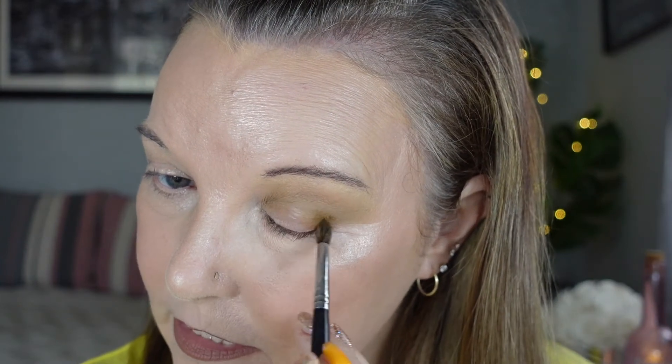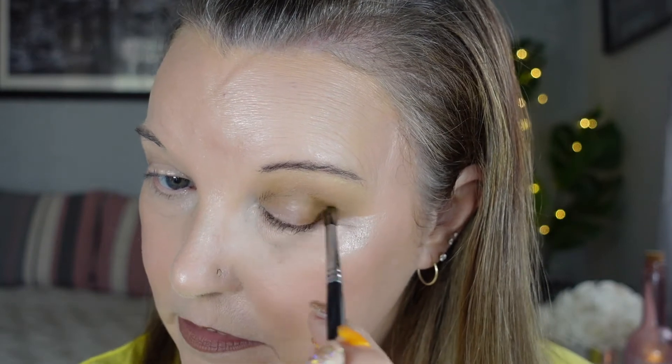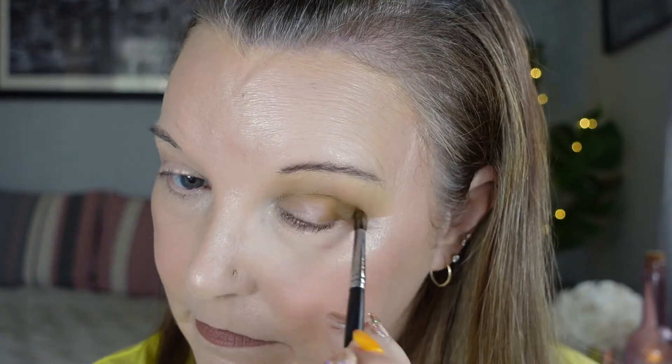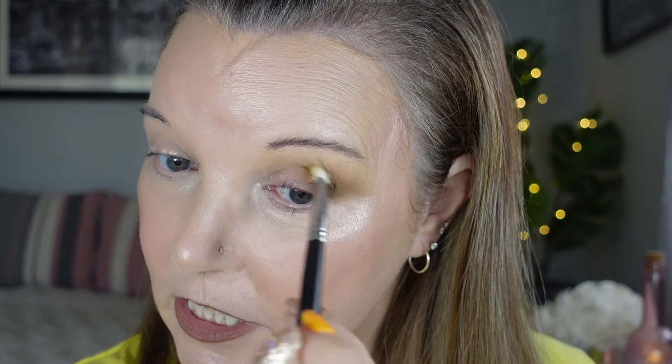That's nice — I only went in lightly because it's easier to build than it is to take away. It's going to be a beautiful neutral look with that little pop of color. I'm going to run that through slightly and then go back in with the blending brush to make sure there are no harsh lines. As you can see so far, this has worked so well.